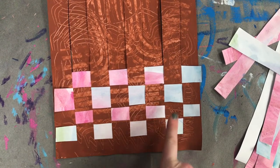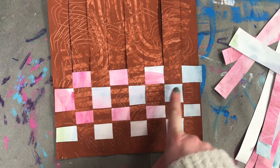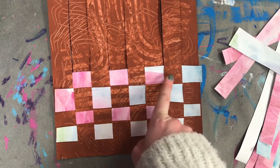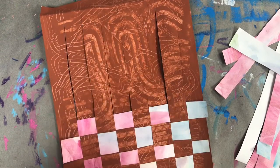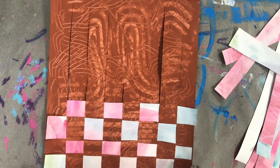You'll also know you're correct when you start seeing that really cool checkerboard pattern appearing. I'm going to go ahead and finish weaving this whole thing, and I'll bring you along so you can see what I'm doing, then I'll be right back to wrap up the video.